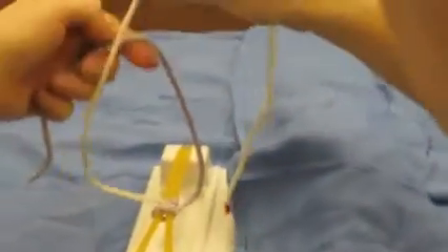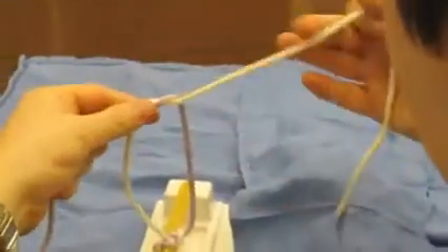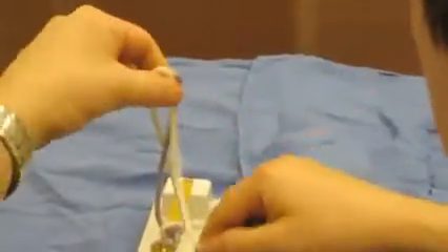On the first throw, the loop gets made on the finger. The thumb goes in to get the tail, and the tail gets pulled down. The second one gets made with the thumb. The finger comes in, and the tail gets brought to the opposite side. And so in slow motion,